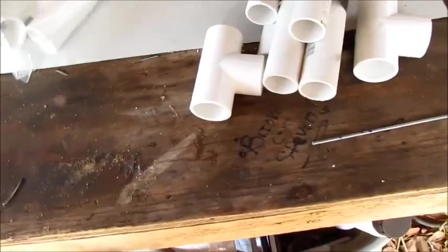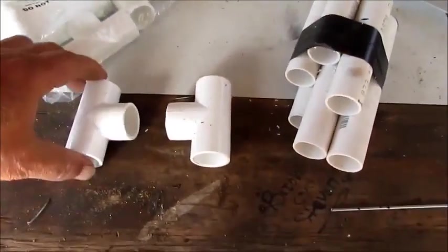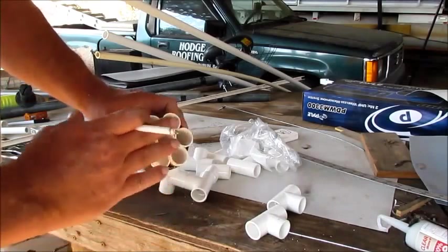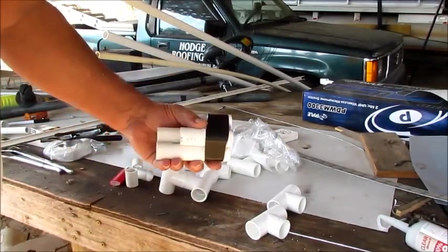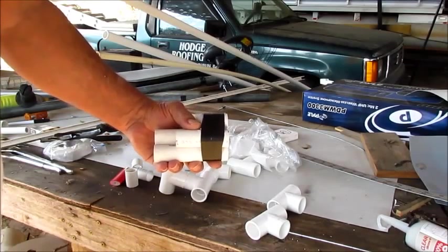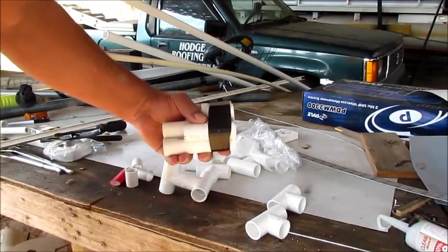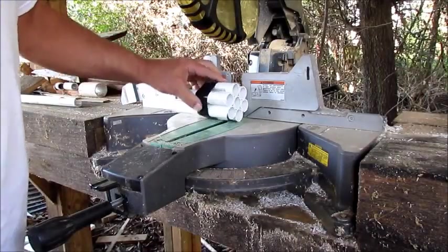What I'm going to do is put these together - I'll show you that. The pieces that connect these together are supposed to be an inch and three quarters, but you cut it a little bit short to keep from having to fight with it, because these pieces may not be perfect. I'm going to cut every one of them at one time.